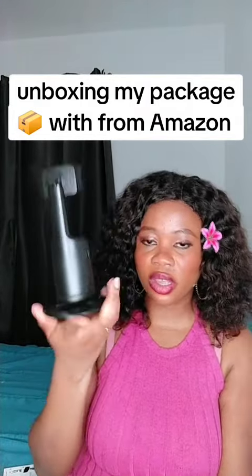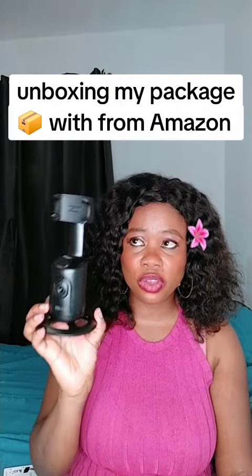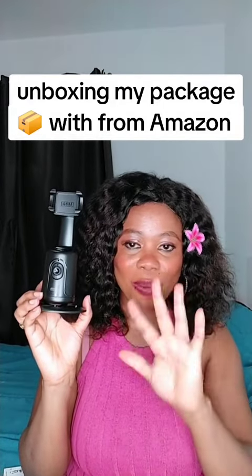So this is it — you can get it very affordable. I checked the reviews and people say it's good, so let's go try it in my next video. Bye bye!